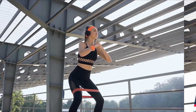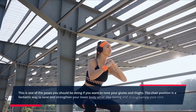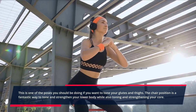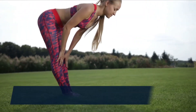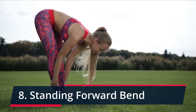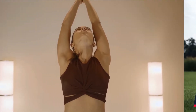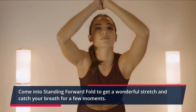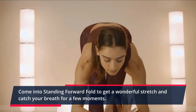Chair. This is one of the poses you should be doing if you want to tone your glutes and thighs. The chair position is a fantastic way to tone and strengthen your lower body while also toning and strengthening your core. Come into Standing Forward Fold to get a wonderful stretch and catch your breath for a few moments.